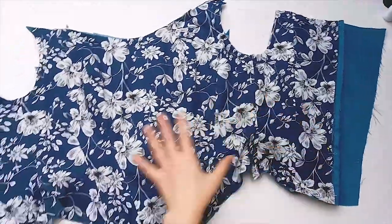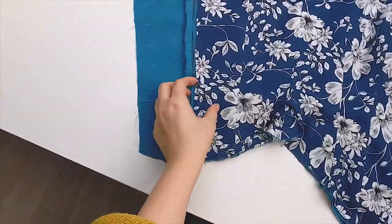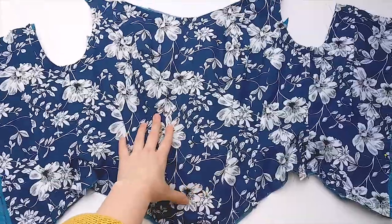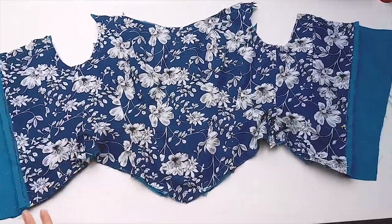On the inside, this is what we have going on. The lining is in, and under the lining is the strength layer with the boning channels in it. The boning is in, so we're getting quite far now.